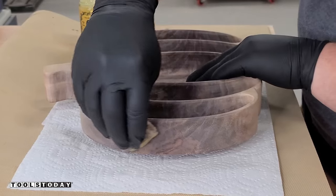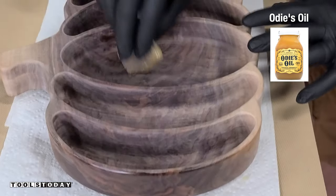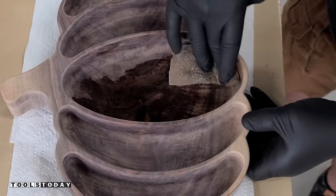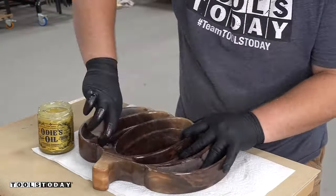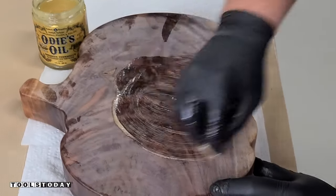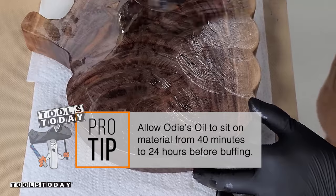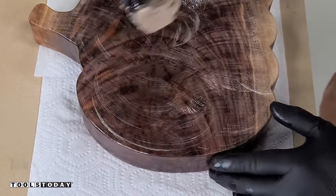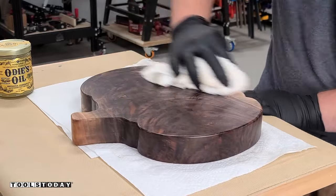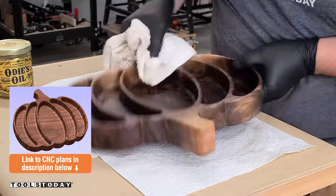Now we can get it signed on the bottom, just like I always do with all these pieces, and then we'll get it finished. I'm using some Odie's oil here. I absolutely love the grain of this walnut — it's crazy to me that somebody was going to burn this in a burn pile. The grain is absolutely spectacular, and I really like the way the sapwood comes out. This Odie's oil does a really nice job bringing out the grain. Basically, we wipe it on and let it sit on the material for about 40 minutes — it can go up to 24 hours — then we buff it all off. It gives a really nice matte finish while bringing out the grain of the wood. It's really easy to buff off and it's a food-safe finish as well, so we really like using Odie's oil for these trays.